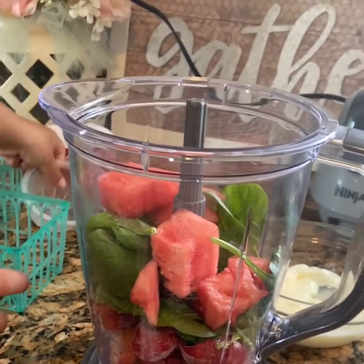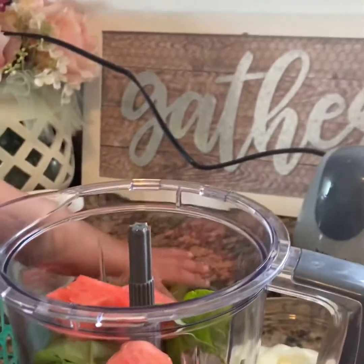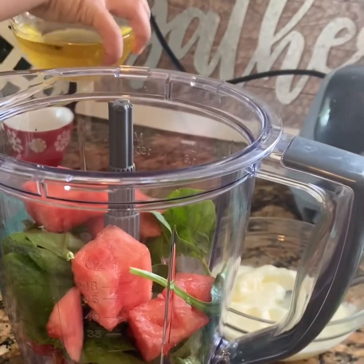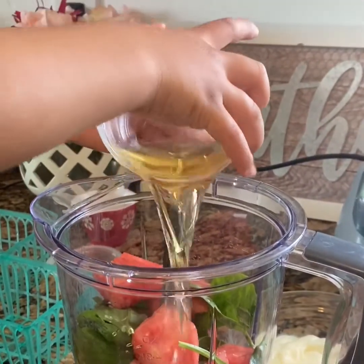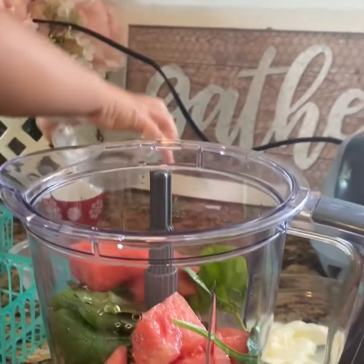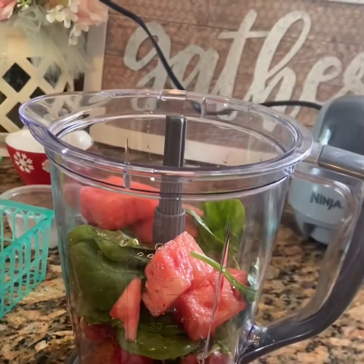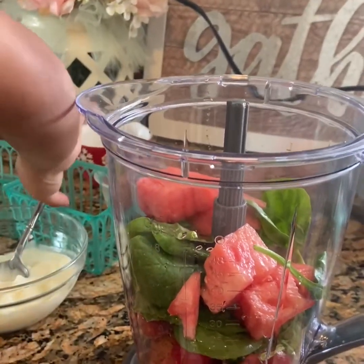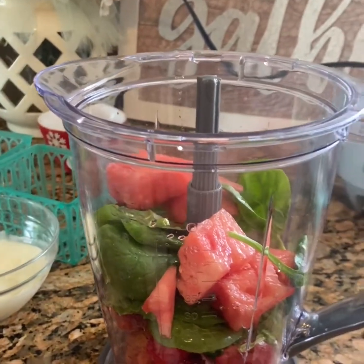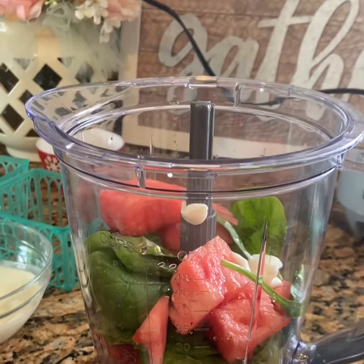Now, we need Destin to carefully pick up the apple juice — very carefully — and dump it in the blender. Two hands. Beautiful. Now, Destin is going to scoop in some yogurt. Can you scoop some in for me? Big scoops.